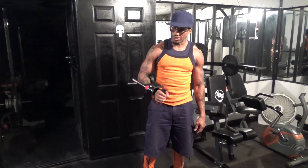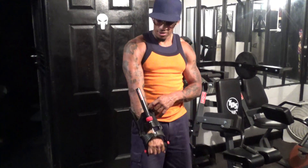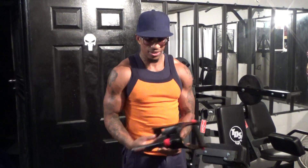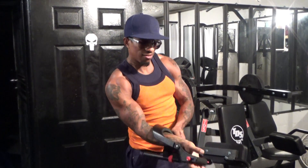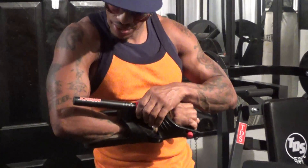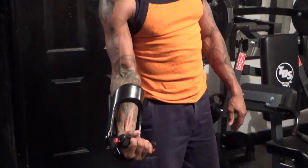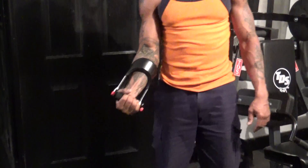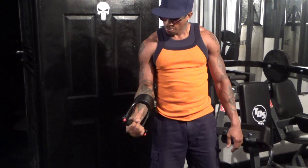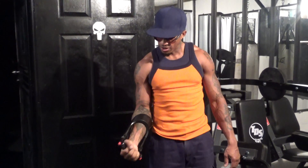Antonio Williams here, getting ready to show you how to use the forearm toner. Just slide it on, adjust the settings, make it tighter or lighter. Then place it on the forearm to give you better grip when you're using the bar or dumbbells.